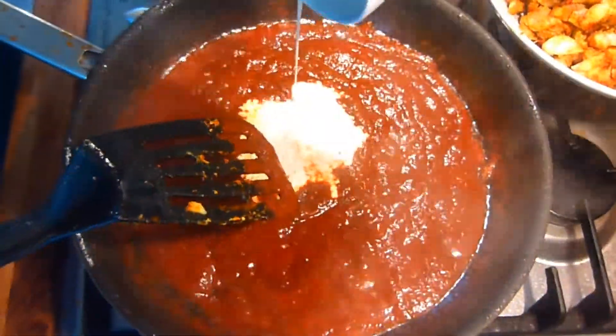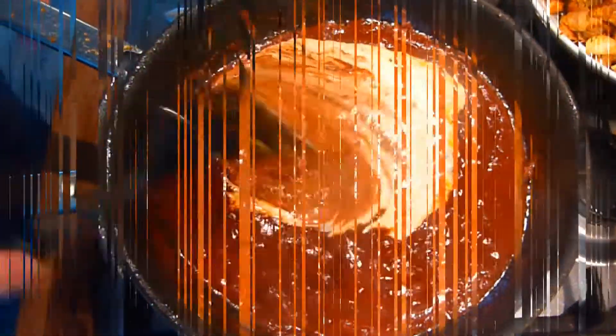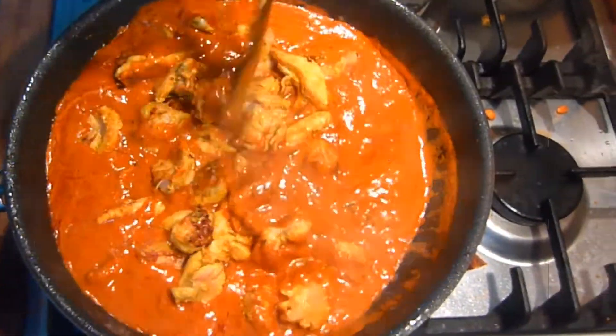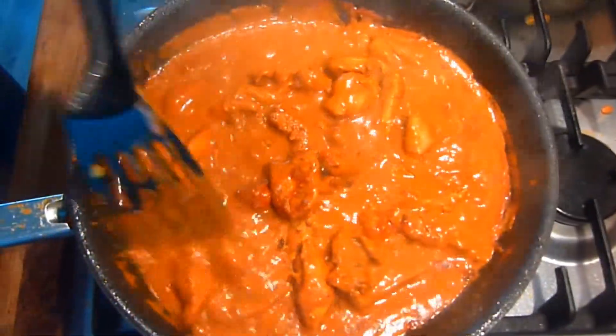Before adding the cream — when the cream has been incorporated into the sauce, it's time to add the chicken back. Mix through, heat until the chicken is thoroughly cooked, and then simply serve.